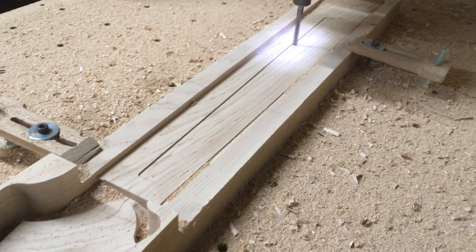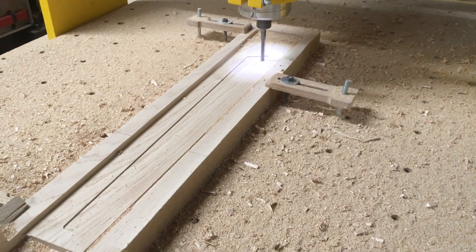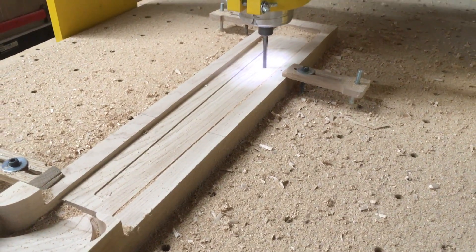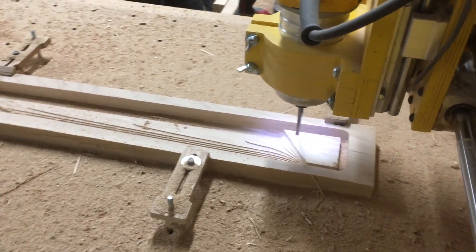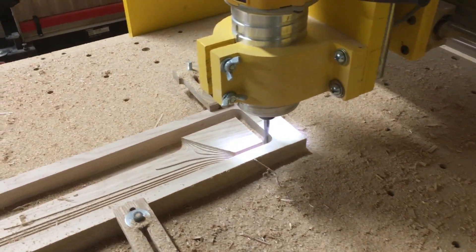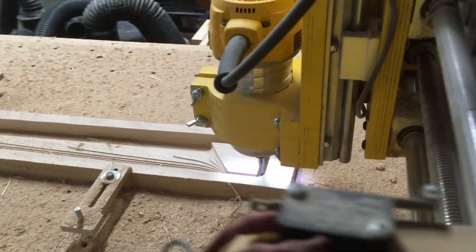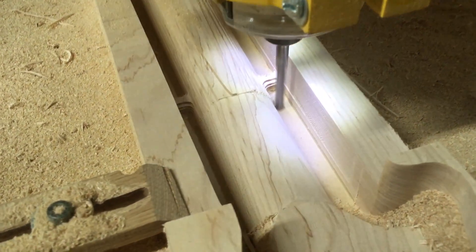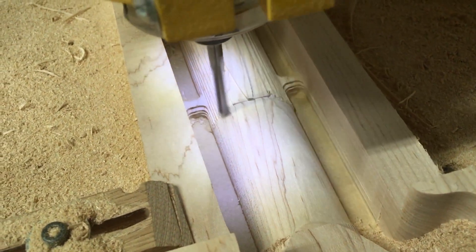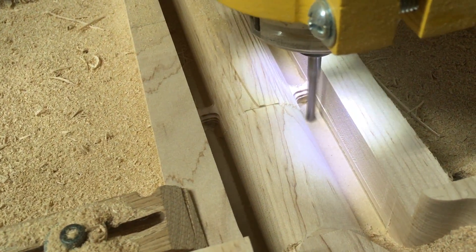The next operation, completely separate from the back of the headstock, is to carve the neck back contour, which also includes the shape of the heel. As you can see, I'm performing a rough cut again — you can tell because of the stair-step effect. Then the final operation for carving the neck is the finishing pass, which will clean up the neck, leave it nice and smooth, ready for 220-grit sanding.